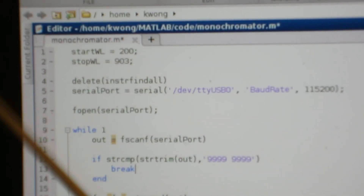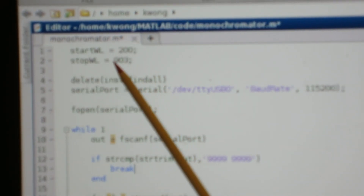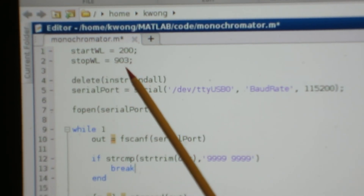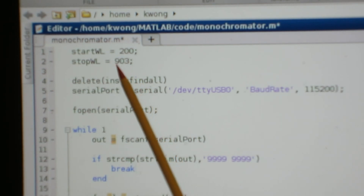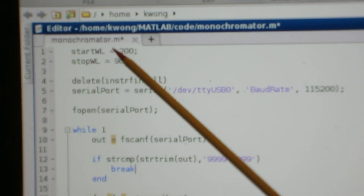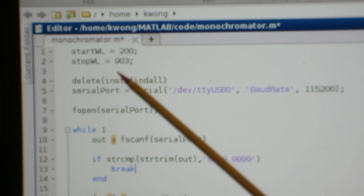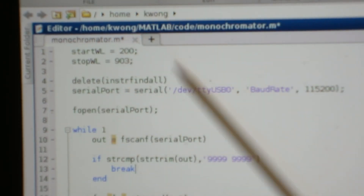So here you can see I declared two variables. The start_WL is my start wavelength — I wanted to start at 200 nanometers. The stop wavelength is 903, which is basically when I turn the dial all the way until the meter can't turn anymore. By defining these two values, I don't have to calculate the ratio of my optical encoder to the diameter of the micrometer. Once I know the start and stop, I simply count the pulses and average it out over that range, and then I have my spectrum.